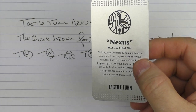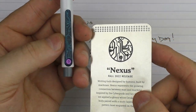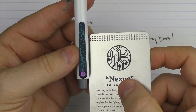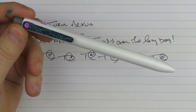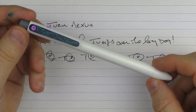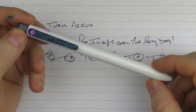I forgot to show you the card. This is the really cool card they include in each one of the seasonal releases. I think it's particularly neat how this particular pattern matches part of the pattern on the pen exactly — they incorporated part of the pen's design into the card. So there is the Tactile Turn Nexus. I think this is another hit for them in regard to a seasonal release — it checks a lot of the right buttons for me, looks cool and interesting, and I look forward to seeing what the Tactile Turn team comes up with in the next seasonal release. Until next time, thanks for watching, and I'll talk to you later.